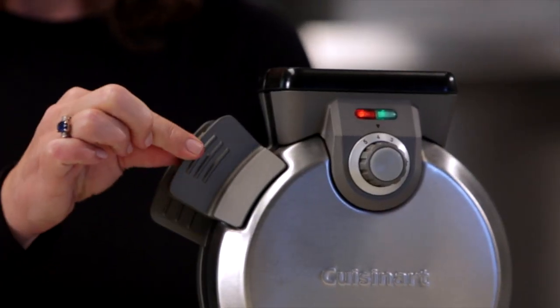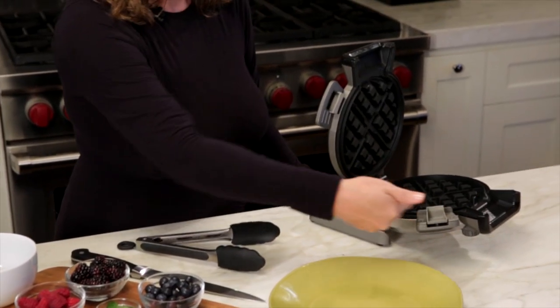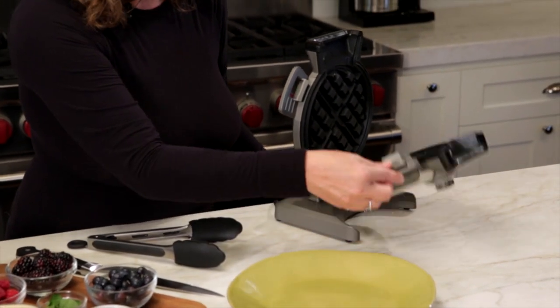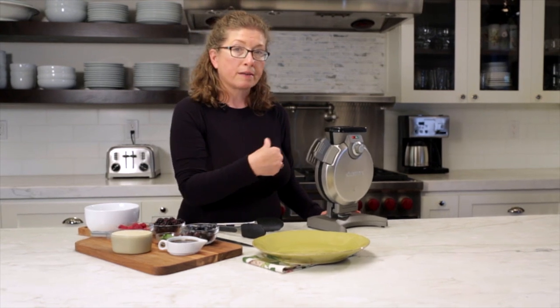There's a little lever right here — you just pinch the lever and that allows you to open the waffle maker. It lays down flat and makes it really easy for you to remove your waffle when it's baked. To close it, you just close it until it locks into place.